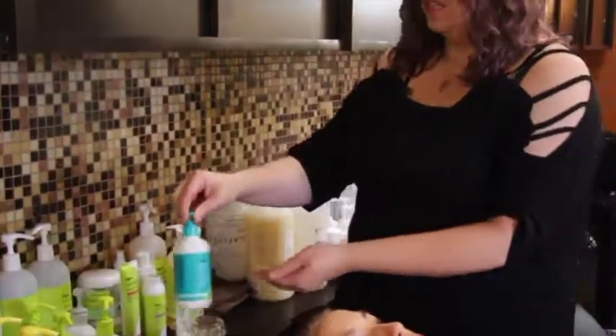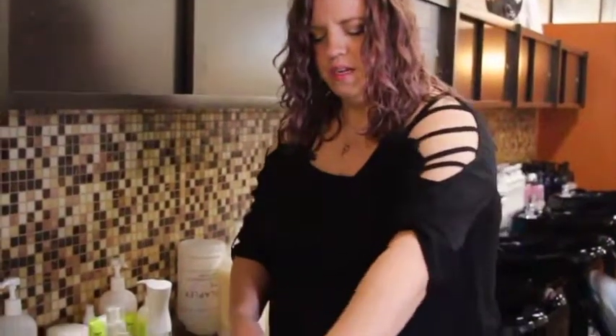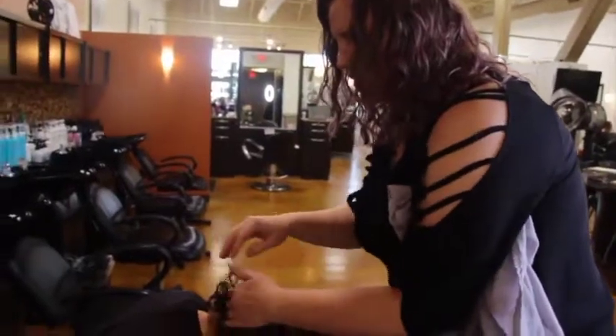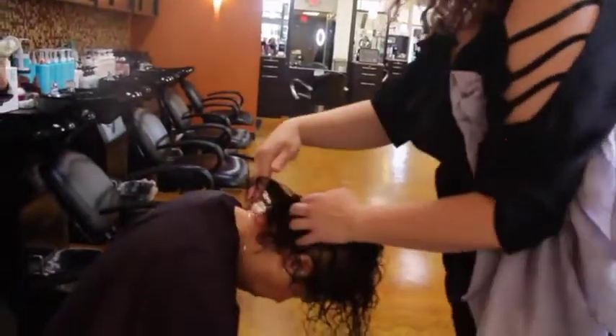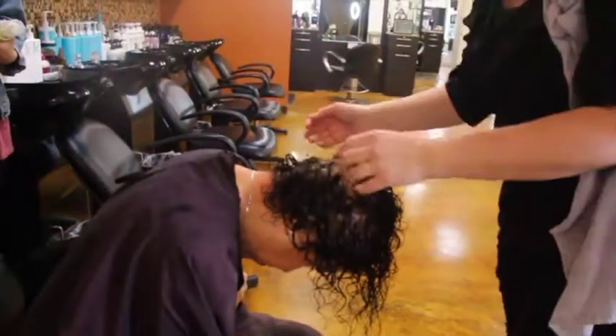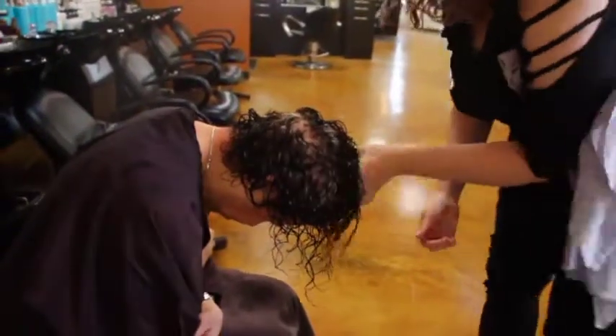I'm using leave-in decadence conditioner — just a little bit for slip — because the front tends to be more dry since that's where the water rinses first. I glide it out and away from her scalp to add moisture and help with frizz. I also apply a little to her back because that area rubs on her collar and tends to dry out more. Then I rake my fingers through to detangle before applying product.